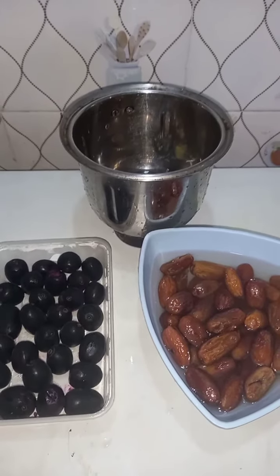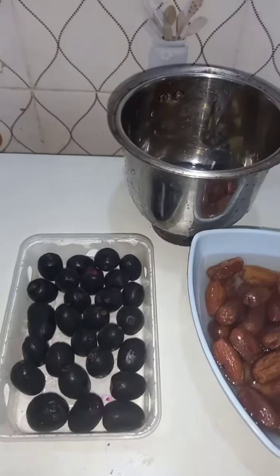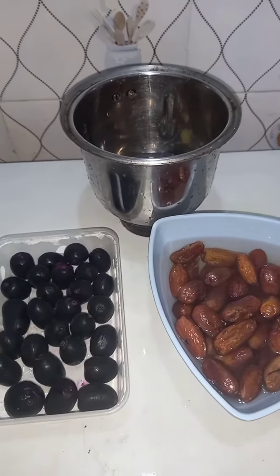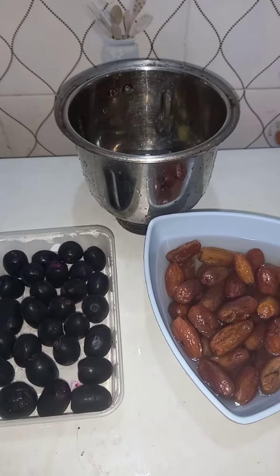So you blend the blackberries — rinse them well, then blend with a little water. Or if you have a good juice extractor, you can juice it up. Then blend your dates with water and mix everything together.